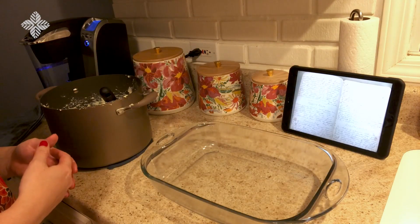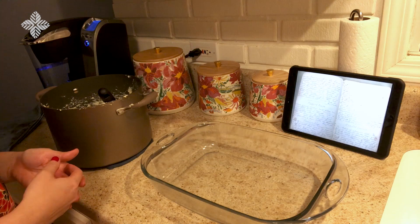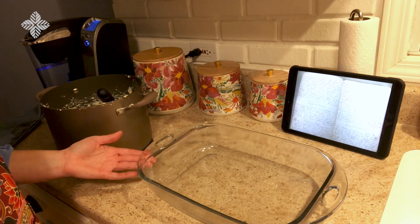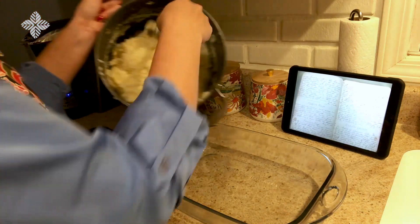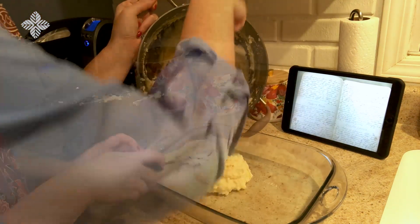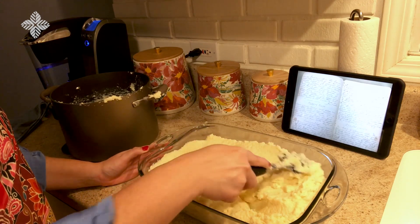Our recipe ends by stating, bake in, spreading one inch in thickness. To accommodate this I'm using a nine by 13 inch baking dish, which I've pre-greased. And now we're going to put our mixture into the dish and spread it out so that it's about an inch in thickness.